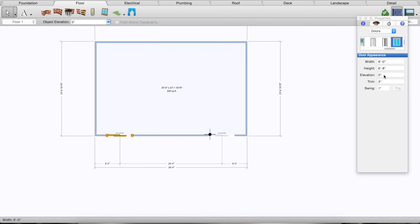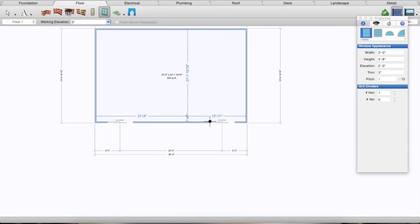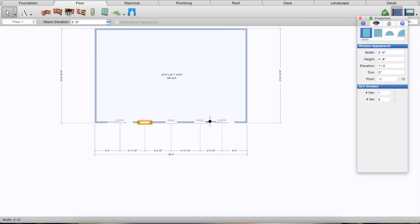These doors are about two feet from the corner of the house, so the center of each door should be about six feet from the edge. Now my two doors are good. One thing I want to do is adjust how high they are — they're about 15 inches off the ground — so I click on them, go to Elevation, and change both to 15 inches. Now for windows: we have three windows, and these two outside windows are on the second floor, so I'll put them in at about 11 feet 6 inches.